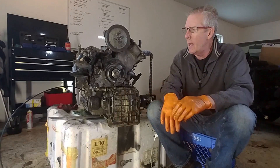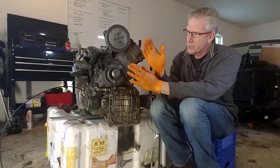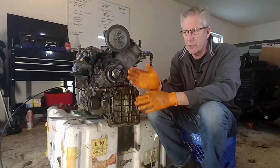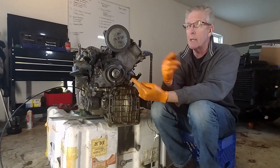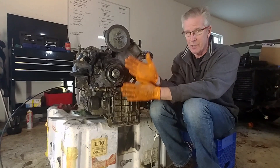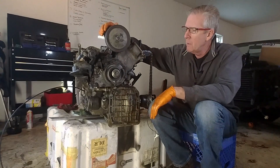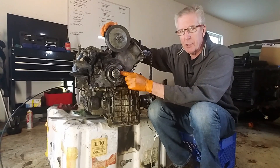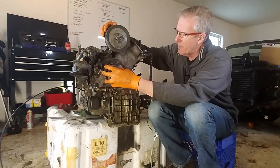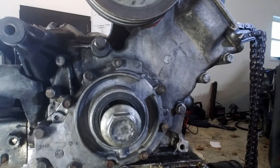To get to all of that, we first have to remove some of these components. Let me orient you. This is the front of the engine — it's against the firewall in our cars, remember, because our engines are in backwards. Here is your water pump, and this is your oil pump. This is your crankshaft — the end of the crankshaft — and this is the oil pump area. And then all of this is the timing chain cover.